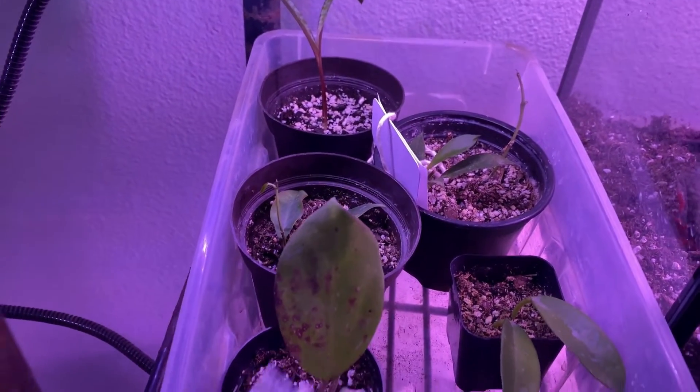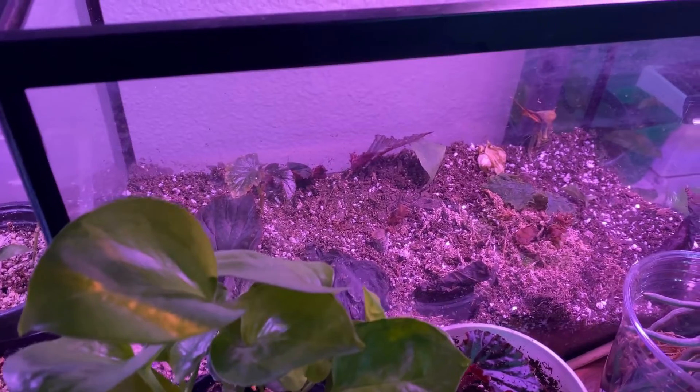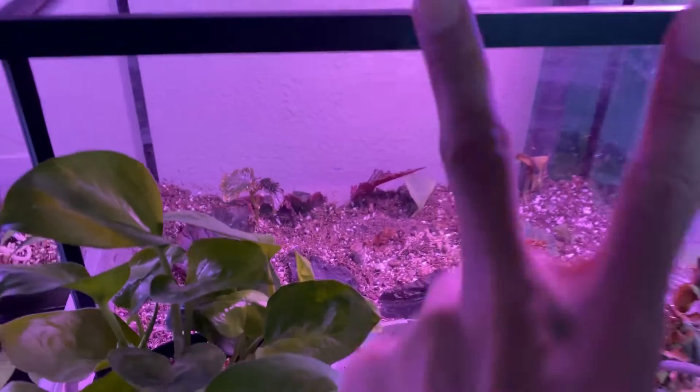These are some of the hoyas that I'm working on for my store. I love hoyas. This is going to be so amazing and I'm so excited for you all to see the turnout, so stay tuned for that.